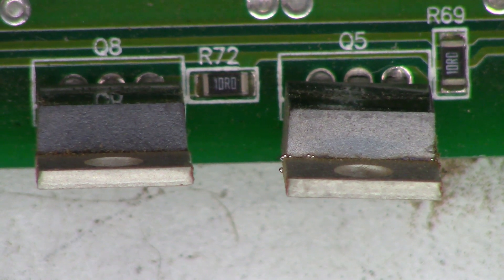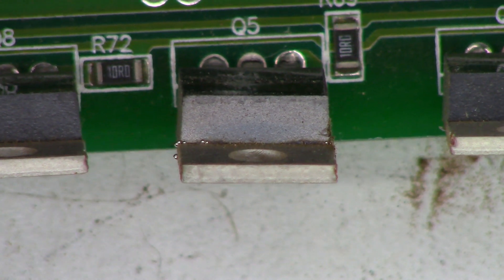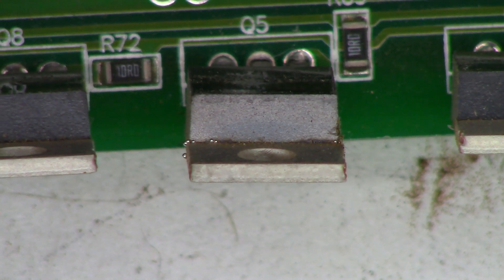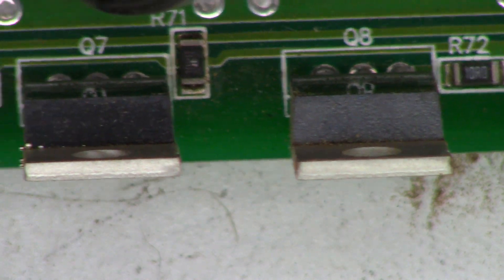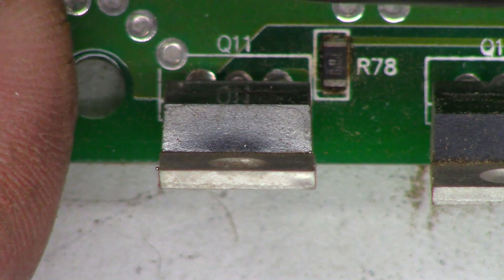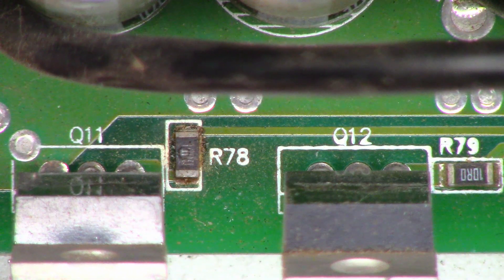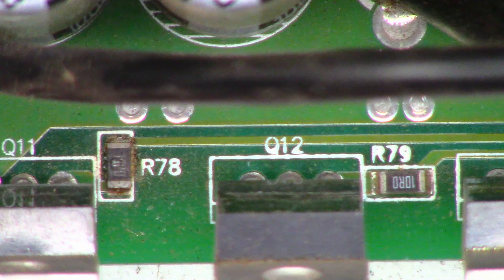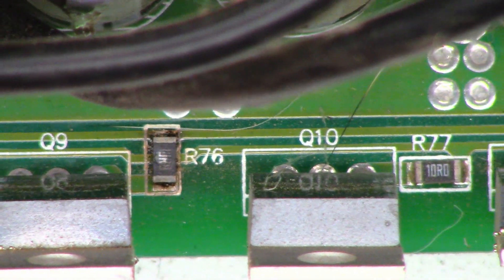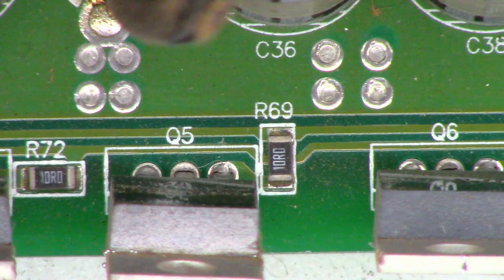I don't know if it's going to be worth replacing a bunch of parts, but see those little balls sticking out of that FET? That's the silicone from inside being pushed out because of heat. That one is the same way — exactly the same — and a couple of little balls on that one as well. Plus, if you look at these resistors: R78 burnt up, R76 burnt up, R71 burnt up. R69 appears to be okay, though.